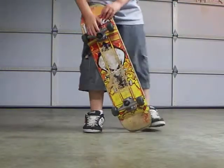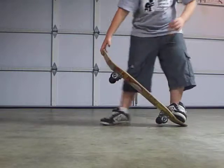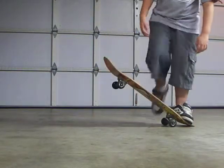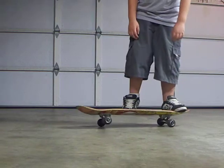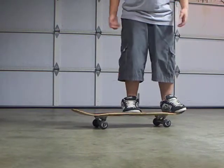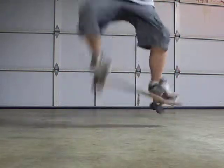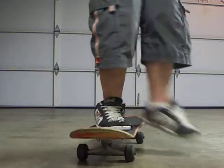Hey, what's up everybody, it's No Mercy and I'm 25. I'm going to show you how to do an Ollie on the skateboard. If you don't know, an Ollie is like this, and I'm going to show you how to do that.